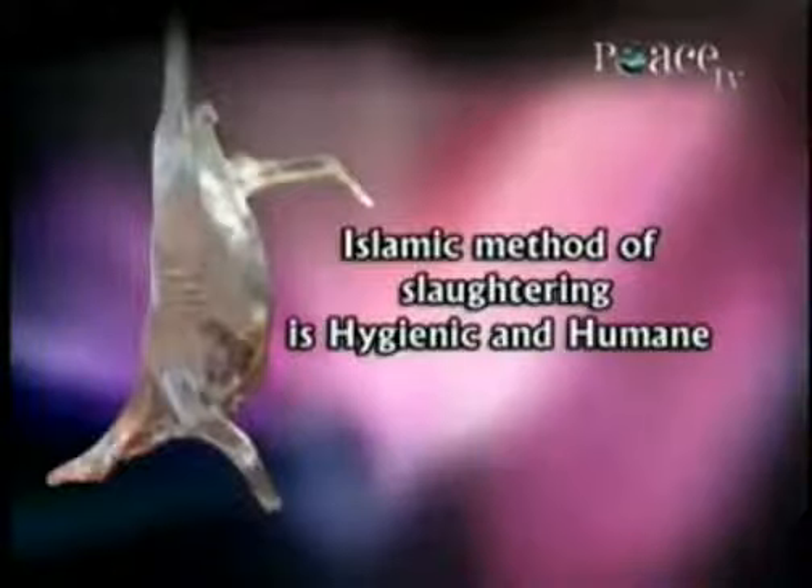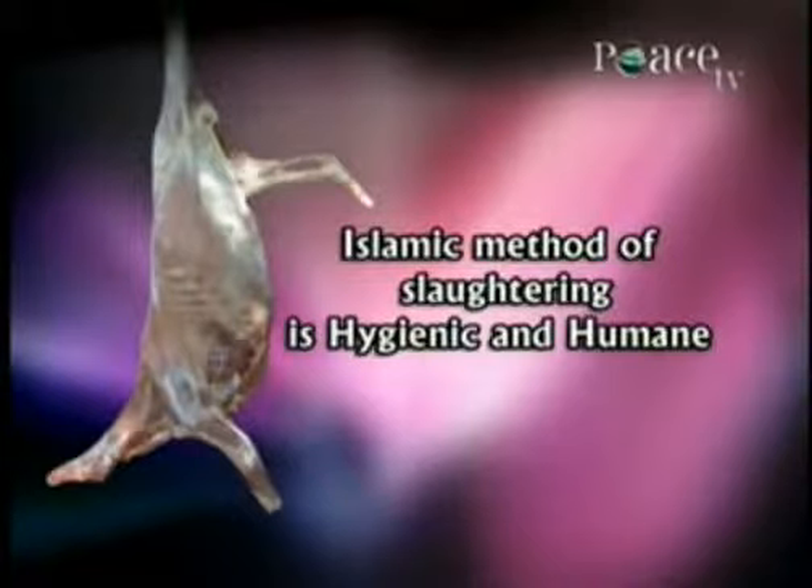The animal kicks and shivers not because of pain, but because the muscles are contracting and relaxing so that the blood can flow out of the body. The animal moves because of the flow of blood, not because of pain. So the Islamic method of slaughtering is the most hygienic, the best, and the most humane way of killing.